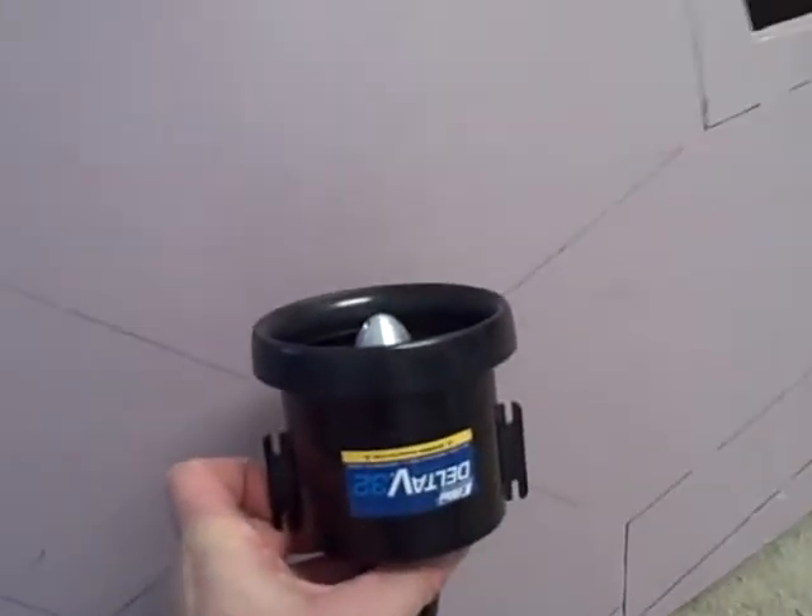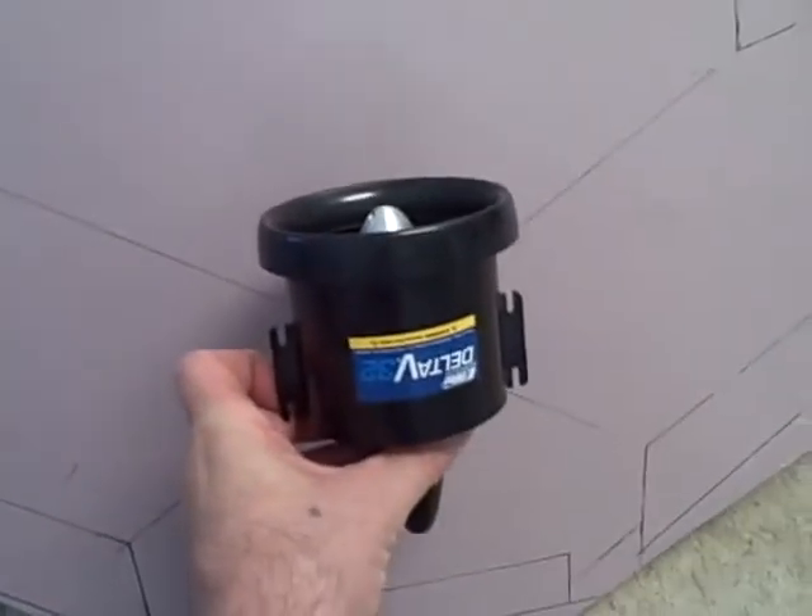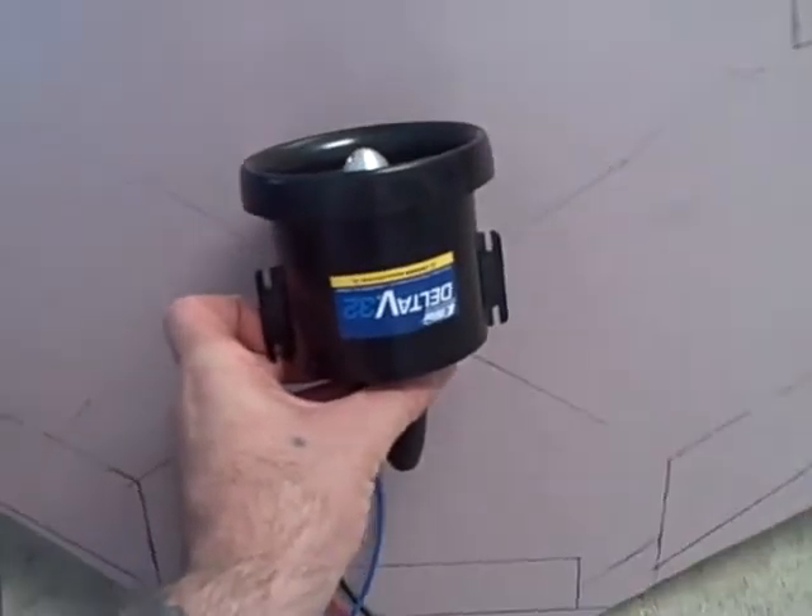Then taking this EDF — sorry about that, my cat likes attention — I've got to figure out where the center of gravity is going to be with the battery that'll go in it, and just mount it right in the middle.